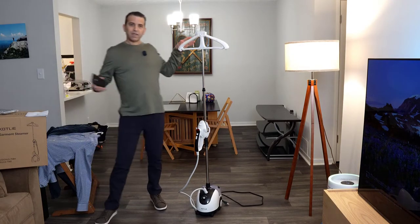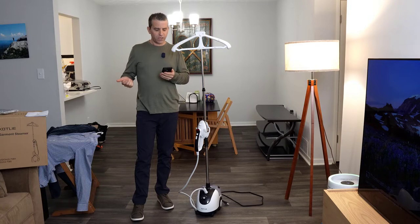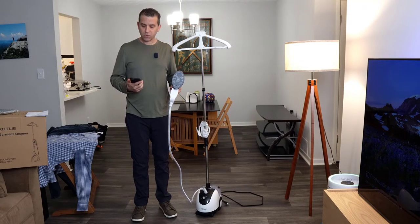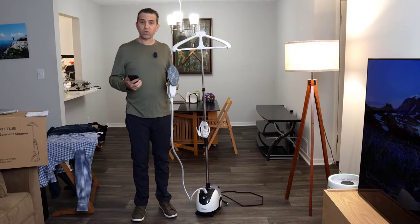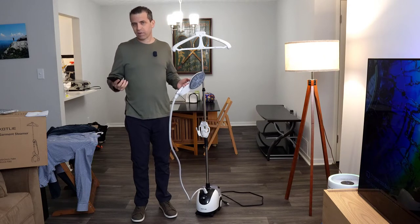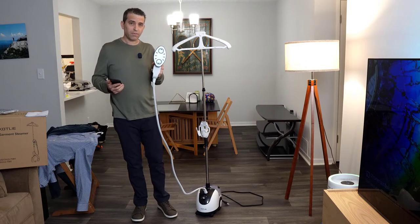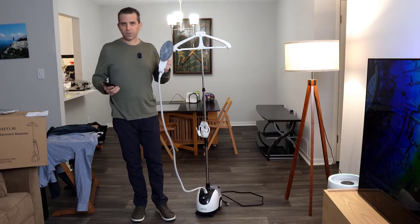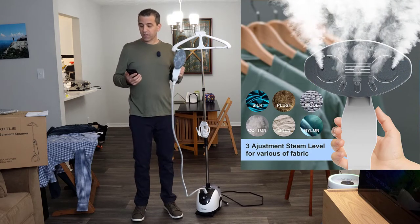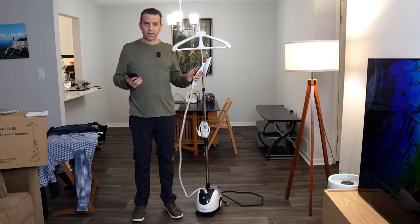Let me share some other specs. This is a two-in-one — you can use this as a steamer or an iron. As far as temperature, it is a ceramic iron and it reaches up to 266 degrees Fahrenheit. For steam, it reaches 302 degrees. It has four levels, 110 minutes of continuous use time — most people won't use it that long, but you can. You could also use it continuously for steaming furniture or curtains. It works on fabrics such as silk, plush, wool, cotton, linen, and nylon. It also has a trigger where you can hold it down or lock it in place, which is nice.